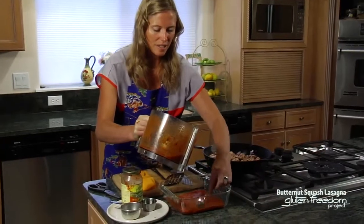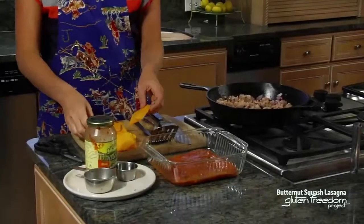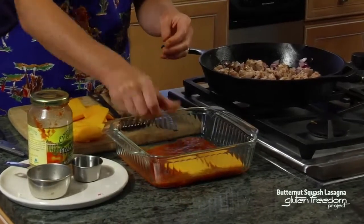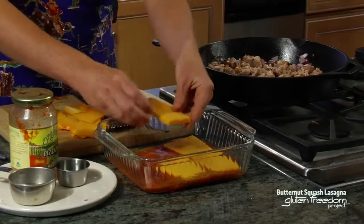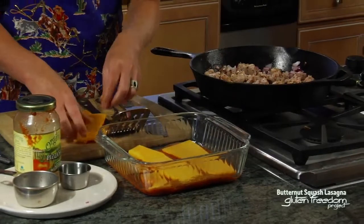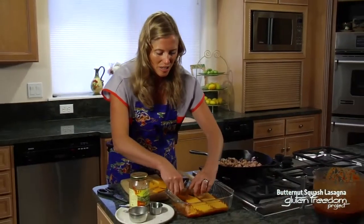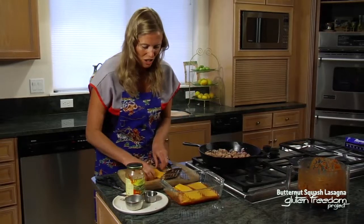Now we'll use our lasagna noodles. Make sure that these don't overlap, but do your best, and place the squash noodles on top of the sauce. You can always cut them to make them adjust and fit as needed, and you may have some leftover. If you do have leftover squash, I like to steam them, purée them, and add them into things like macaroni and cheese because of the similar color. So there we have a nice layer of squash lasagna noodles.